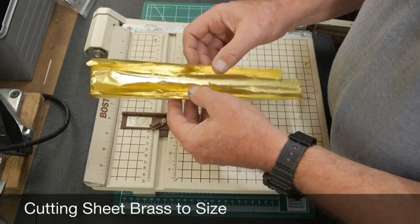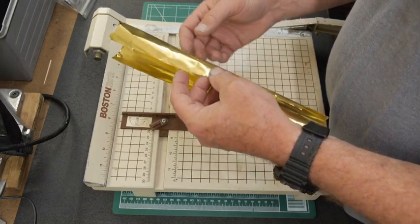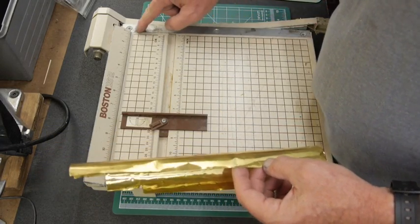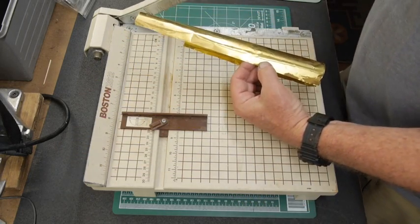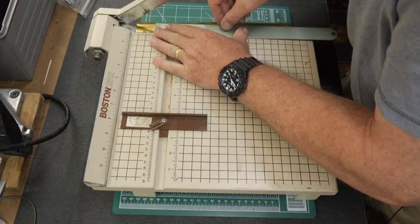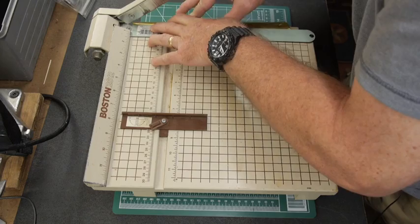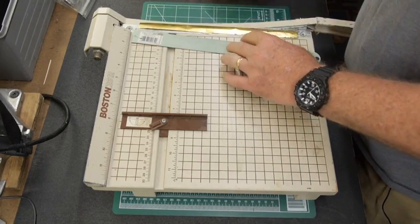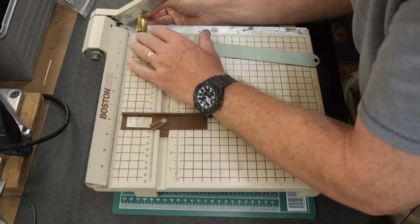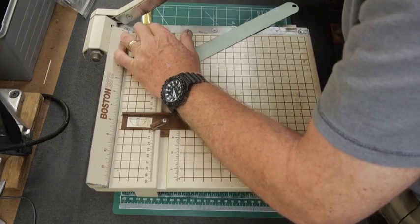I start with brass sheet that's 2/1000th of an inch thick, and I want to make 3¼-inch squares for my pinholes. I use a paper cutter whose metal edge happens to be exactly 3¼ inches wide. I put the sheet metal along the edge, stabilize it with a straight edge so it doesn't slip, and — keeping fingers out of the way — cut a 3¼-inch-wide strip of brass. Then I cut each strip into 3¼-inch squares.